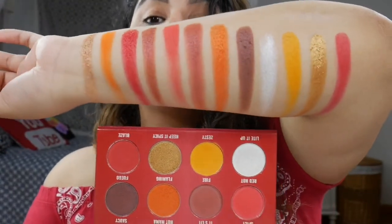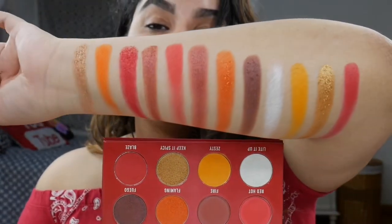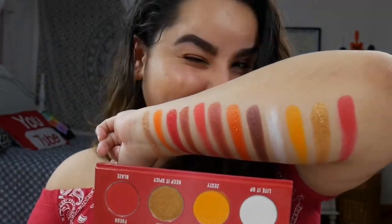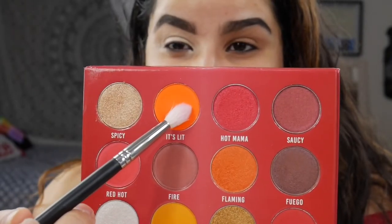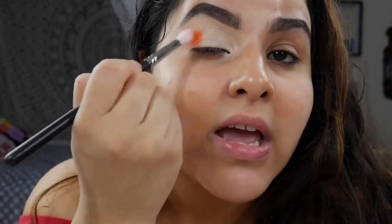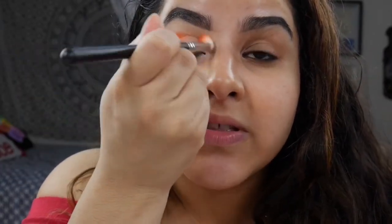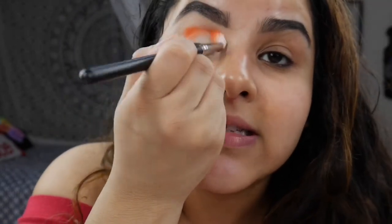So this is the entire palette swatched and it is definitely up my alley. Onto the eye look — the first shade I want to dig into is It's Lit with my Morphe M513, and I'm going to place this all over my crease. I want the orange to come through like Cheeto dust, and that's just how I like it. It's very pigmented — I've never had issues with any Peachy Queen eyeshadow palette.